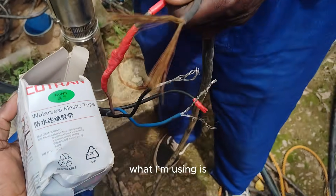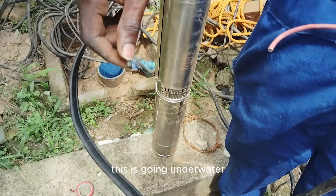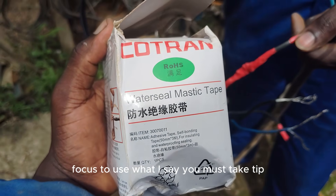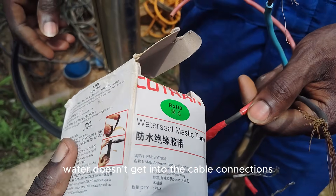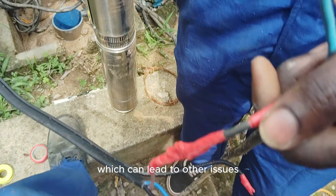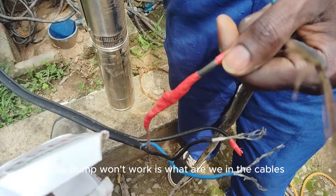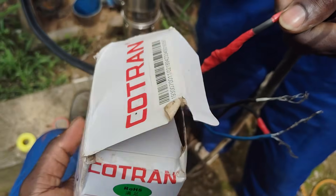Since this is going underwater, we need to use something waterproof. For our case, we use water self-amalgamating silicone tape. This is a good one — water doesn't get into the cable connections, which can lead to other issues like short circuits. The pump won't work with water getting inside the cables, so this is what we use.